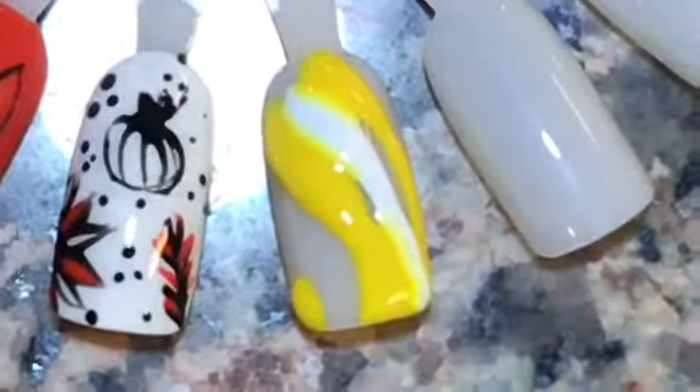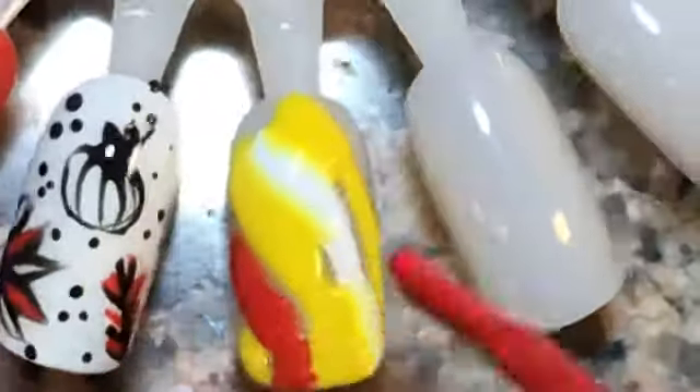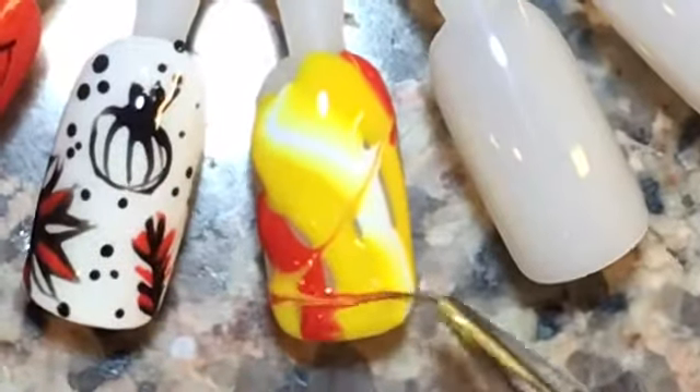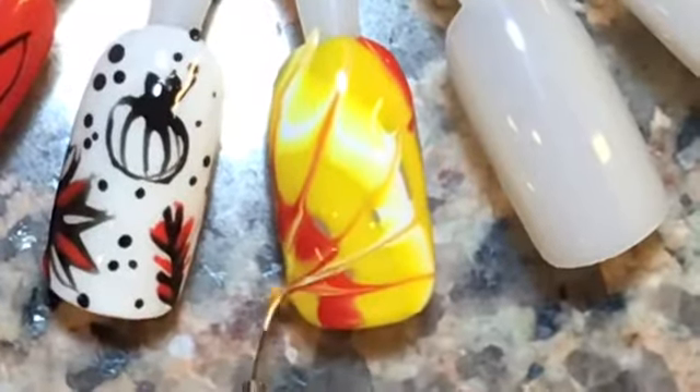I'll use a striper brush and just pull from the middle out. I didn't cure any of these layers. All those little gaps that you see, you can just go in and fill those with the brush. You can pull the striper in any direction — there are so many possibilities.